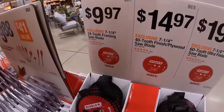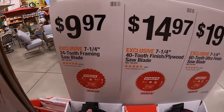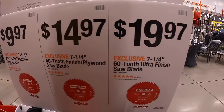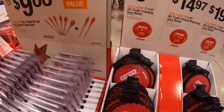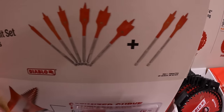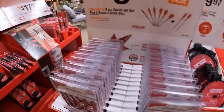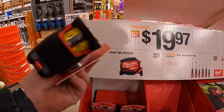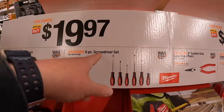Diablo has some tool sales over here: $9.97 for their 7-and-a-quarter inch 24-tooth framing saw blade, or $19.97 for the 7-and-a-quarter inch 60-tooth ultra-finish saw blade. $9.88 for a 6-piece spade bit set plus two bonus spade bits.